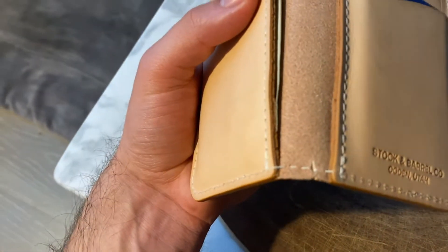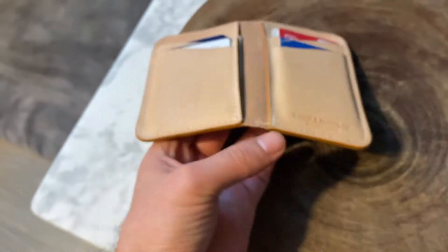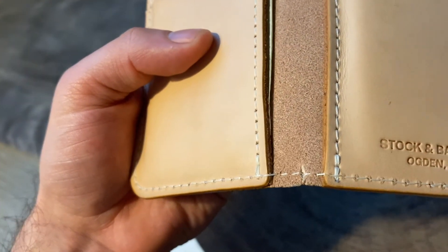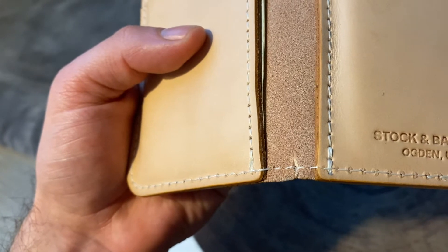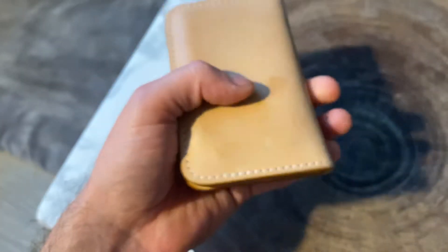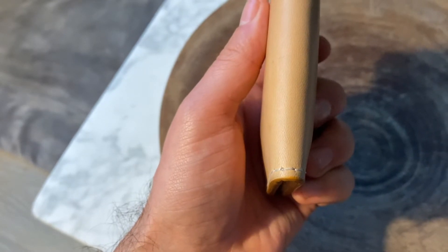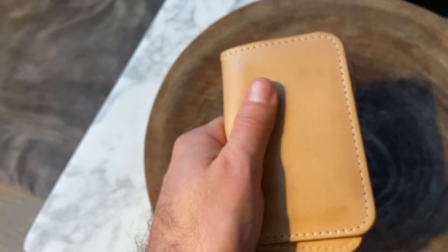I did experience a little bit of tearing in the leather. I don't know if it came like this or if it happened really shortly after I got the wallet — a little bit of a tear right here. It hasn't gotten any worse as far as I can tell, but I definitely want to keep an eye on it. It doesn't look like it's torn all the way through, which is good.